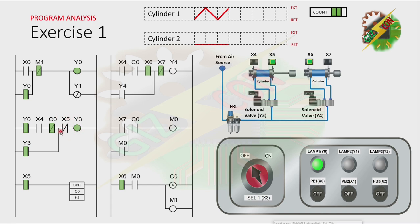This cycle will repeat 3 times. Because cylinder 1 reaches the fully extended position again, the count value of C0 increases again. This is our last cycle. Even if cylinder 1 is at fully retracted position again, Y3 will not turn on anymore because the count value is now complete. The normally closed contact of C0 is now open.